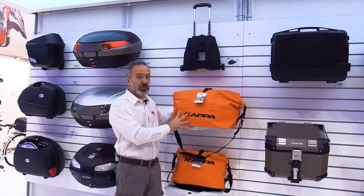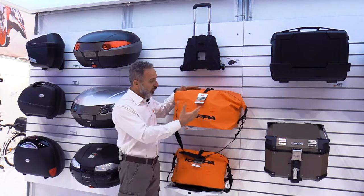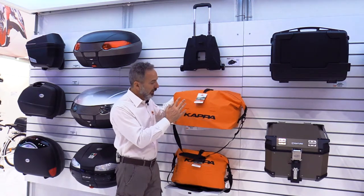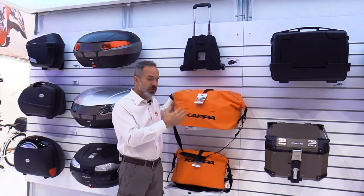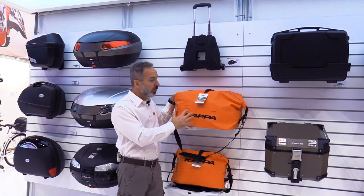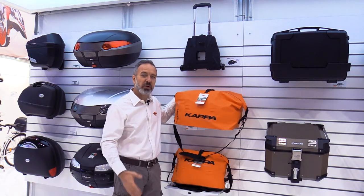Here you can also see the new waterproof inner bags that you can also use outside. They're very light and fully waterproof. An additional feature is the color — we chose this color not only because it goes with the Kappa logo and is our corporate color, but also because when you put them on the outside and it's raining, it gives you more visibility and adds safety to your ride in the rain and storm.